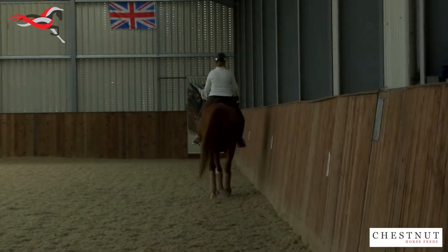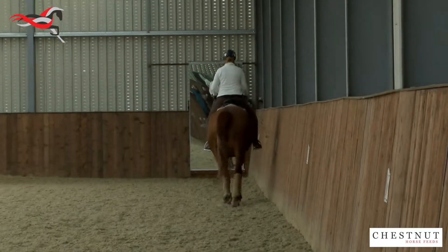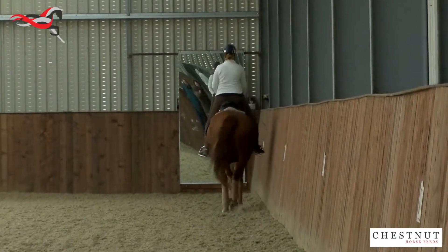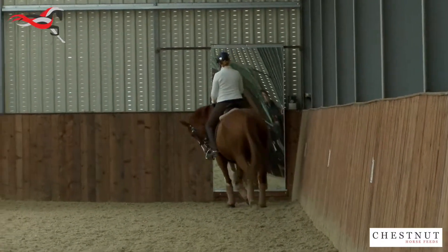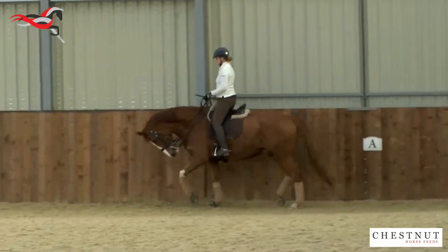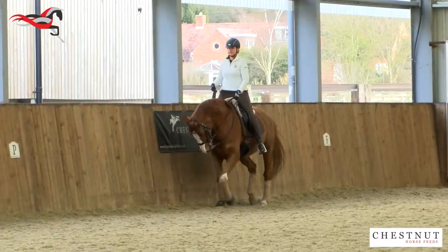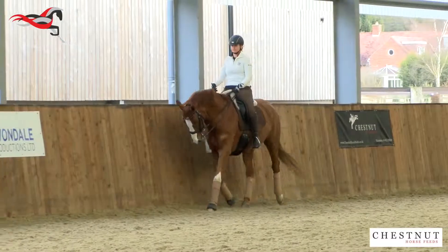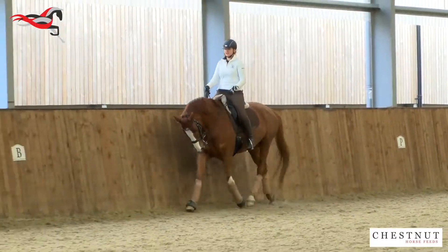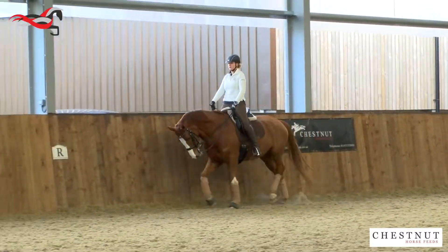Ella, do you want to just start trotting? A little stretch. Think about your diagonal and not too short in the neck. Let that neck out a little bit more in the stretch. Let him take the nose forward.